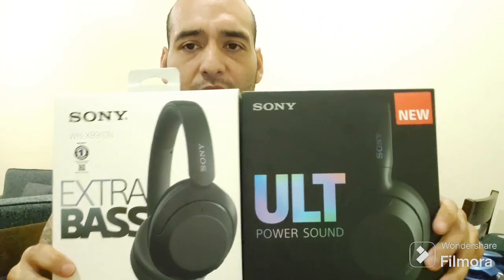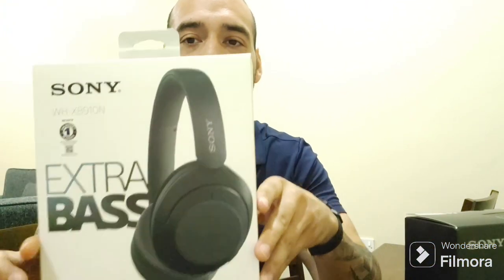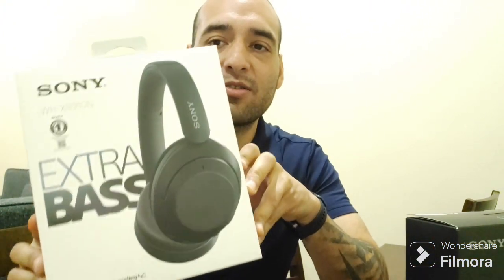Yo, what's up? This is your boy Mike. You already know, cuz, with another video. This video is gonna be about some headphones — the new Sony ULT Wear and an older model, the Extra Bass WH-XB910N. If you're a bass head and you're looking for your fix, stay tuned.